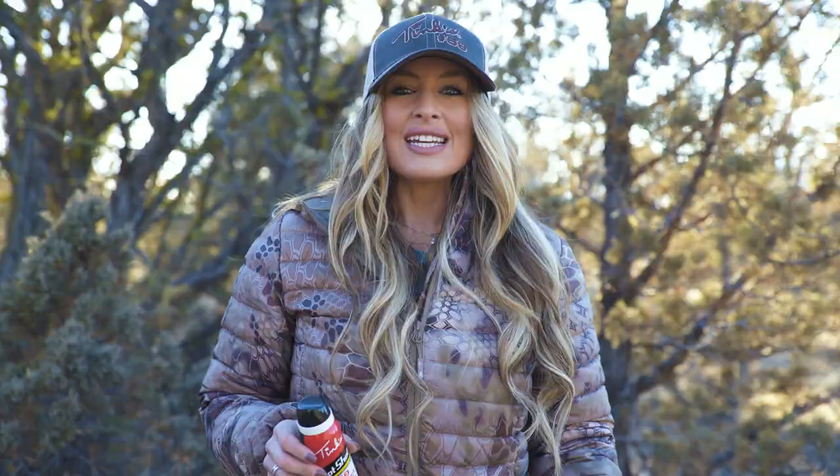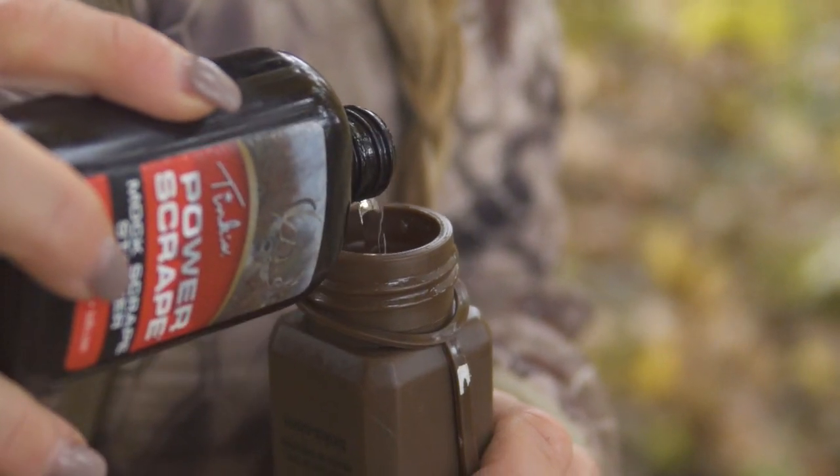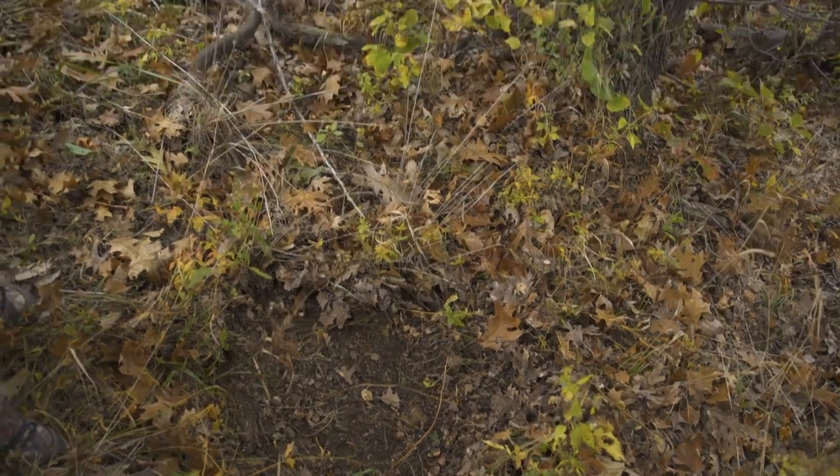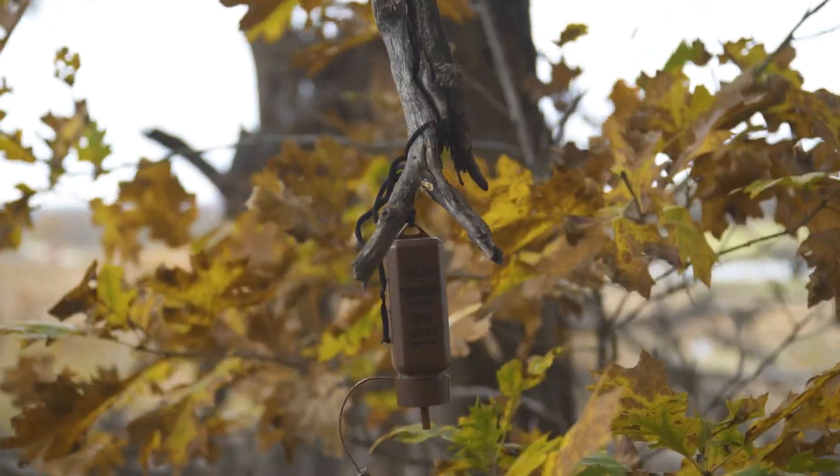For example, during the early season I love taking my power scrape and going out and creating mock scrapes that really get bucks patterned on returning to scrapes, or starting that territorial urge for them to target areas, bringing them by my stand.